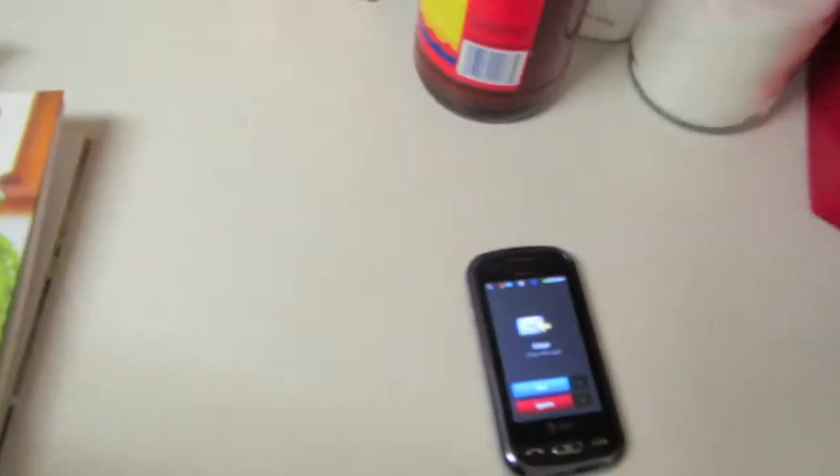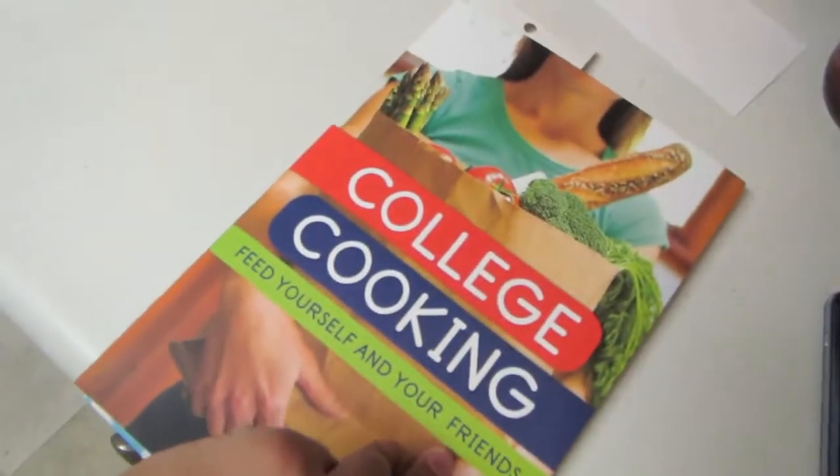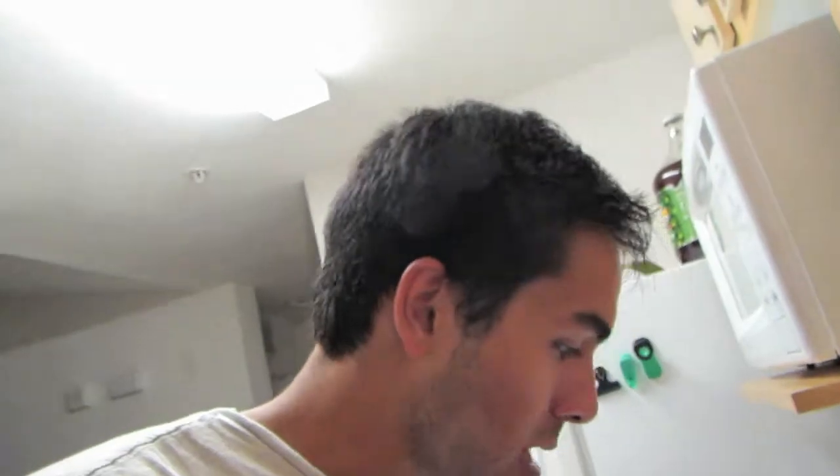Welcome to Cooking with Alex. I will be making chili. I've been thawing my hamburger meat. I'm going to be using this recipe from the book College Cooking: Feed Yourself and Your Friends. I'll be doing my best to try to follow these instructions — let's see how it goes. All right, step number one: I need to peel an onion and then place the onion and ground beef into a large stock pot.